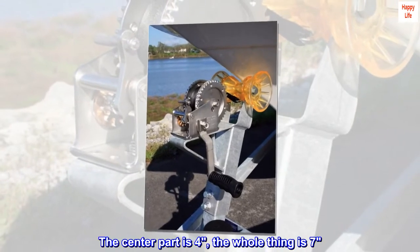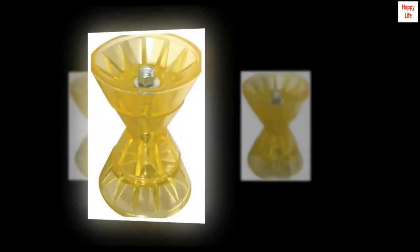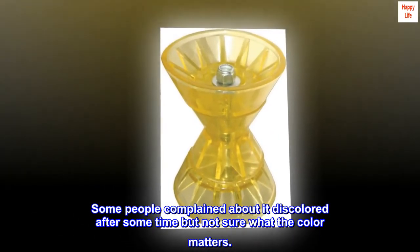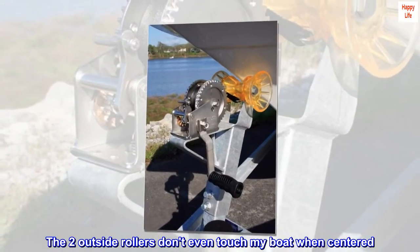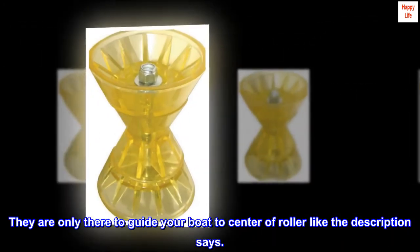The center part is 4 inches, the whole thing is 7 inches. Not sure why it's advertised as 4. Worked out for my bracket though. Some people complained about it being discolored after some time but not sure what the color matters. The two outside rollers don't even touch my boat when centered — they are only there to guide your boat to the center of the roller, like the description says.